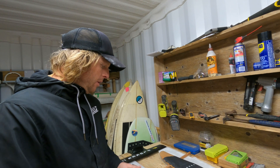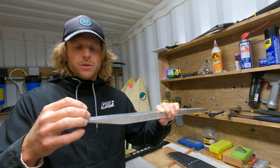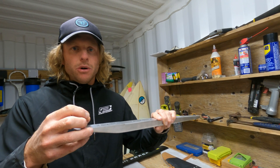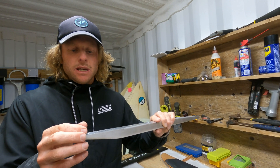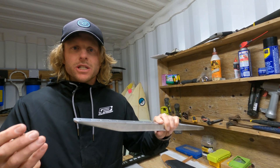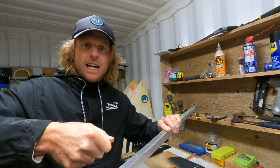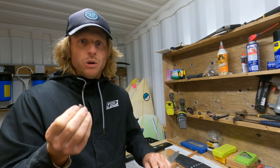One thing I want to talk about is that when you're using two different metals — so we have the stainless steel screw screwing into the aluminium mast — what happens is they sort of react, particularly with the salt water, and they can bind and lock together. So it's advised to do two things: lubricate those threads, and not just leave your foil assembled for weeks on end. After a session you can pull your wing off, or at least loosen the screw and then do it back up, so they're not binding and fusing together.